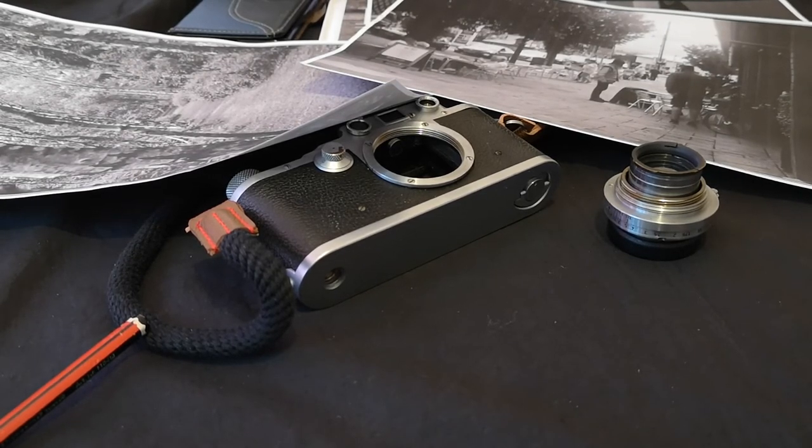I'm going to leave it there and welcome any comments you'd like to make. If you've got any further details about these lenses, please share them. The next one I'm going to do will be the Leica Summitar, which was a development from the Sumar and was Leica's second fast lens at f/2. Thank you all very much — I'll see you soon. Bye for now and take care.